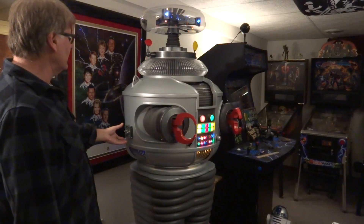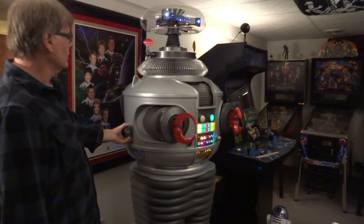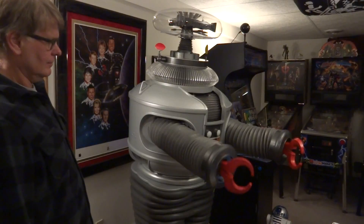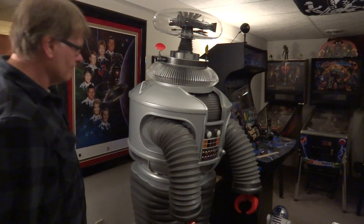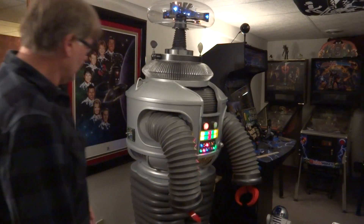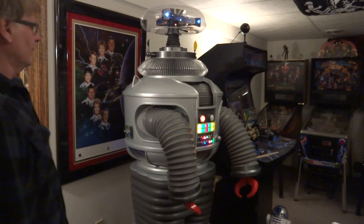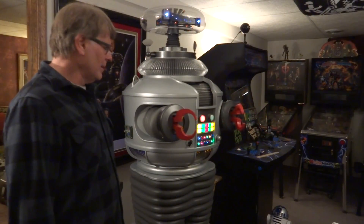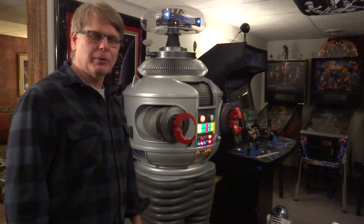Let's do it one more time just to have fun. Should I leave you like that? Nah, you're my buddy, I'll bring you back. Okay, that's it. Thanks for watching, and thank you DJ for helping me out with this. Bye-bye.